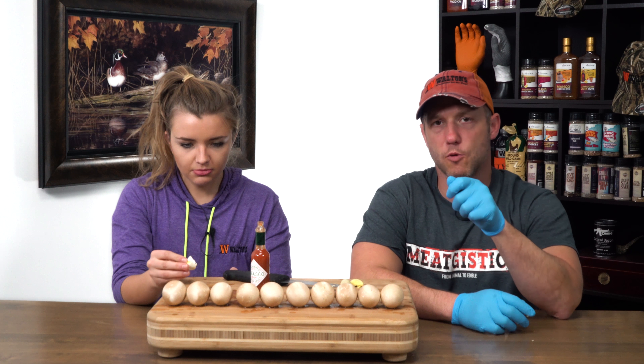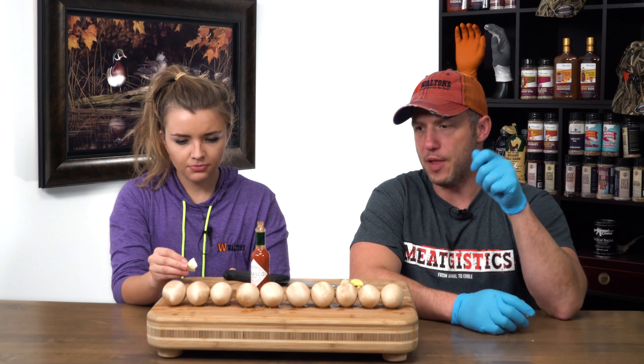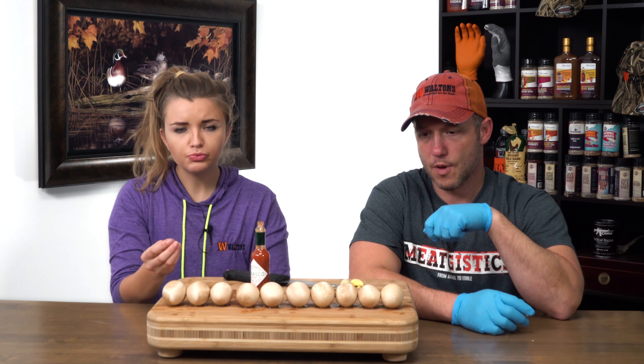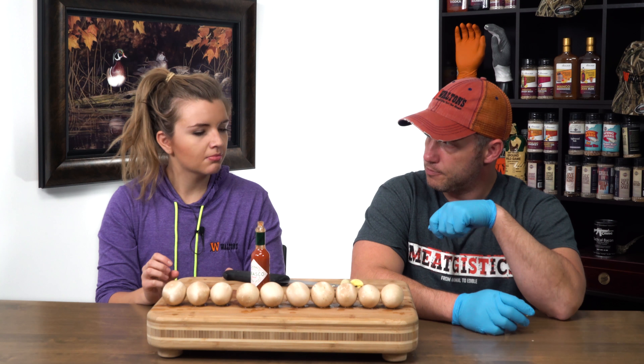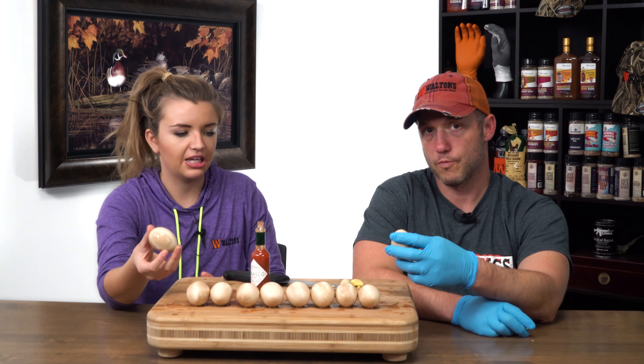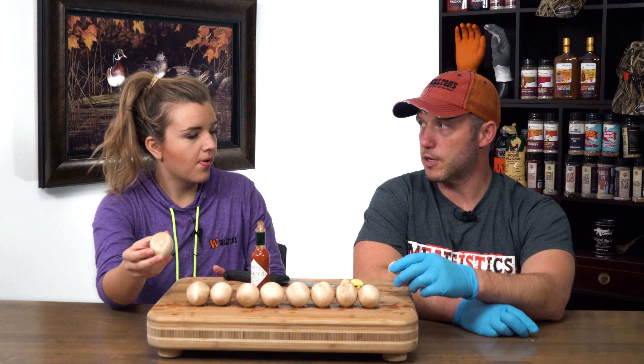It's got a little subtle hint of smoke to it. Not a ton. Definitely wouldn't say overpowering — I'd say it's very light. So it barbecued to the extent that it hard-boiled it, everything was cooked. But I don't taste much smoke, I don't get a ton of smoke either.